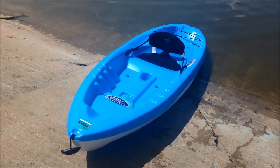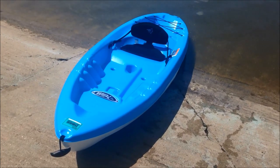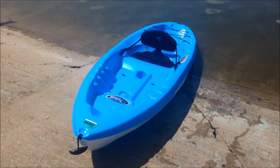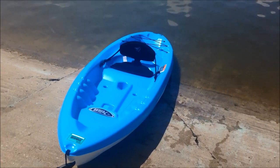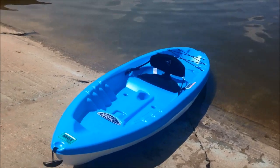I purchased this in July of 2018. I had a $20 coupon and my total came to around $179, not including tax. I think it's a very affordable entry-level kayak.